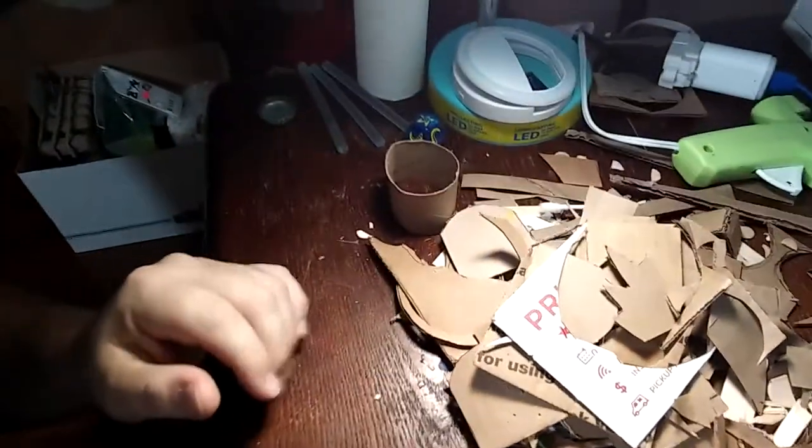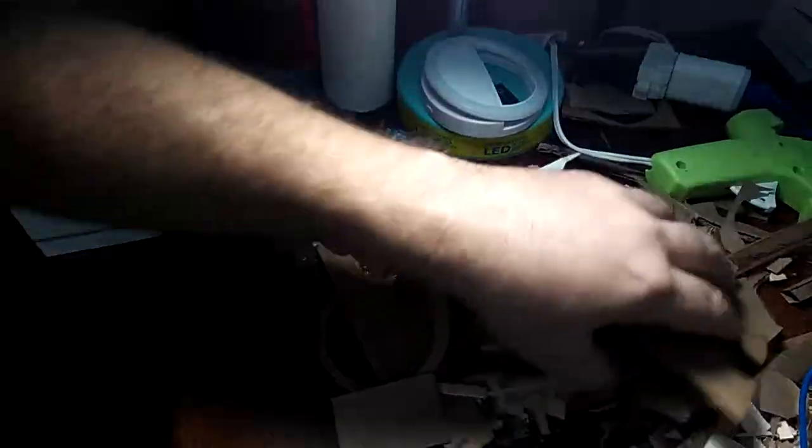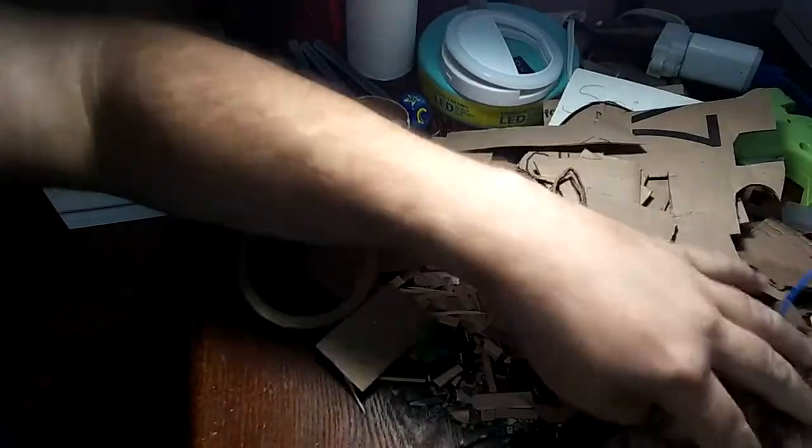Hey everybody, and welcome to Homebrew Terrain. So when you're done with a project, you usually end up with a pile of stuff like this — all the little cardboard bits and junk that's left over from everything you've been working on, the bits and pieces of things.